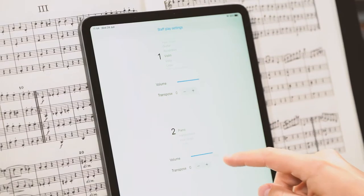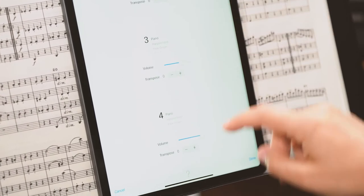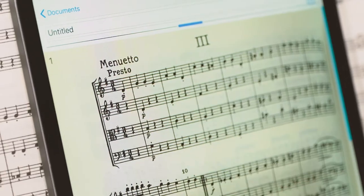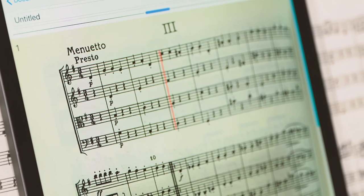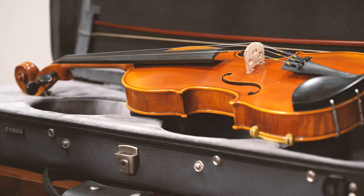As well as selecting instruments and transposing them, you can also change the volume of the other parts. This enables you to hear your own part clearly or play against the accompaniment, so you can listen, see and learn.